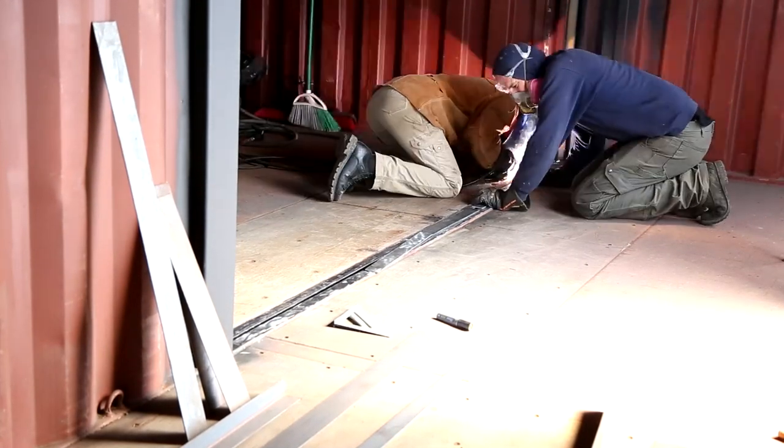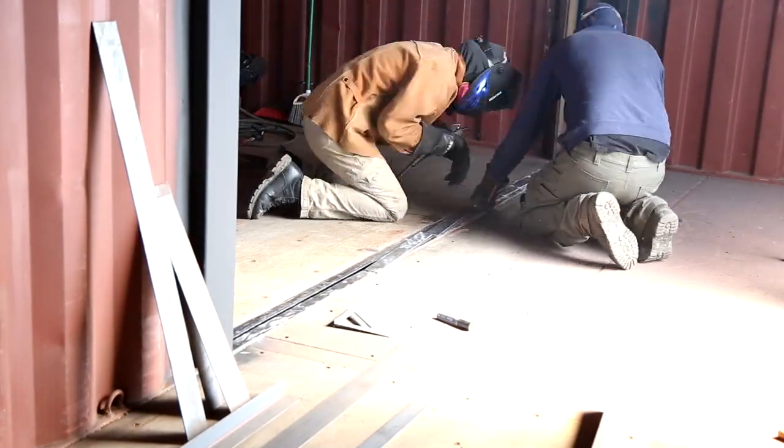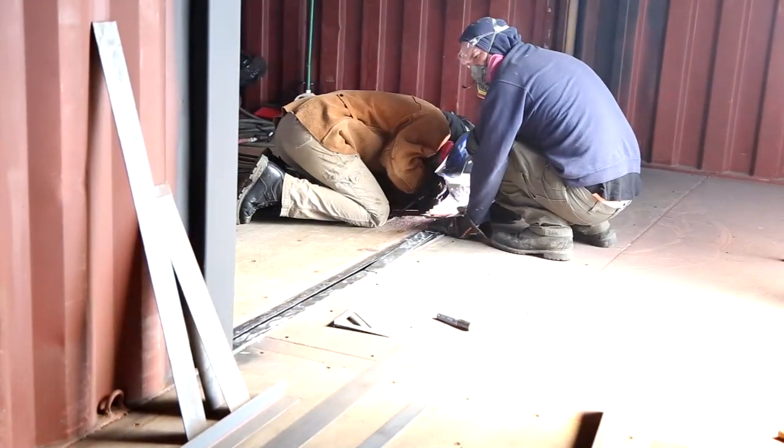Viant helped me hold down the flat bar as I tacked it in place. This is really important because it prevents the flat bar from flexing and warping while I weld it.